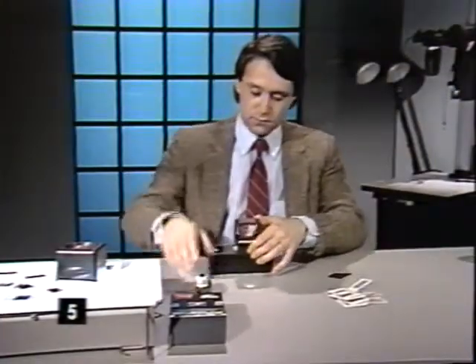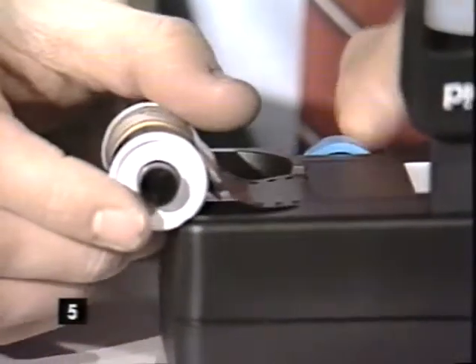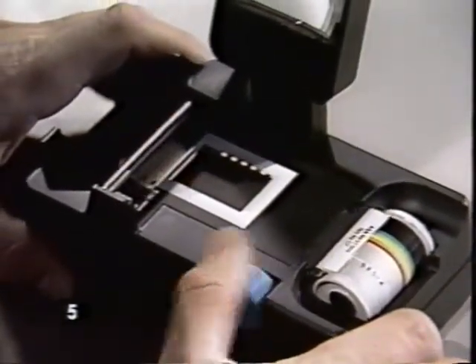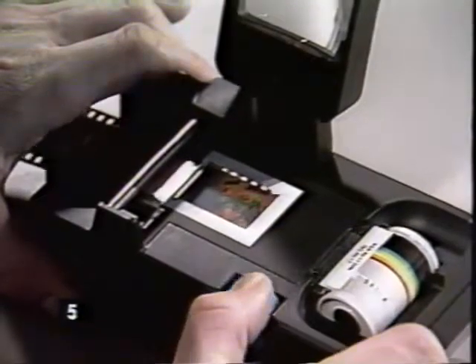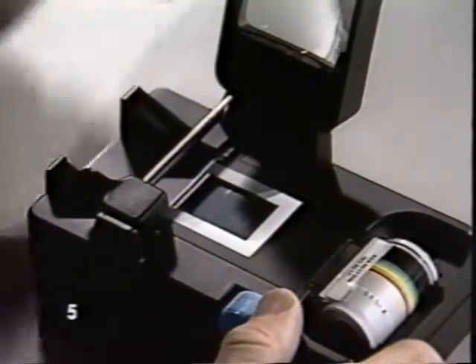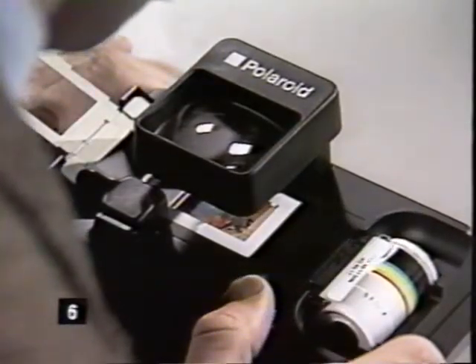The Polaroid illuminated slide mount transforms your roll of processed film into mounted slides. Just feed the film leader into the slide mount and advance the film with the blue knob. Rear illumination helps you find the frame line and center the image. Trim the leader with the cutting blade — it slides in either direction. You're now ready to mount the first slide. The two-times magnifier lets you view each image as you go.